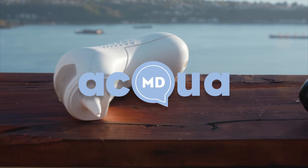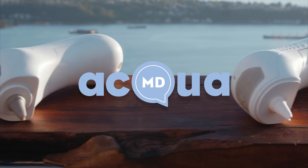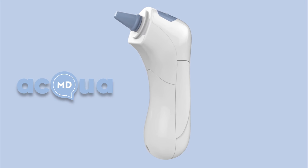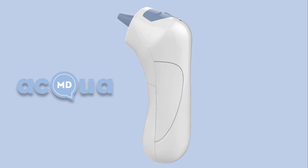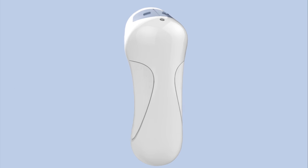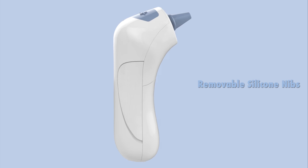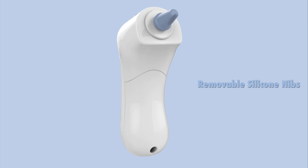Introducing AquaMD. After multiple rounds of prototypes, research and development, we are pleased to present you with a state-of-the-art, one-of-a-kind wireless device with a smooth, ergonomic shape that allows for a sleek design with textured grip for comfortable use. AquaMD is battery operated and takes two interchangeable AA batteries. AquaMD also comes with easy-to-change silicone nibs no larger than a common household ear thermometer for a comfortable fit for children, adults, and ears of all sizes — a medium nib and small nib.